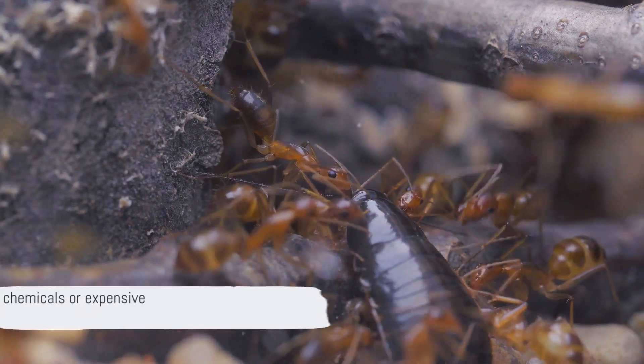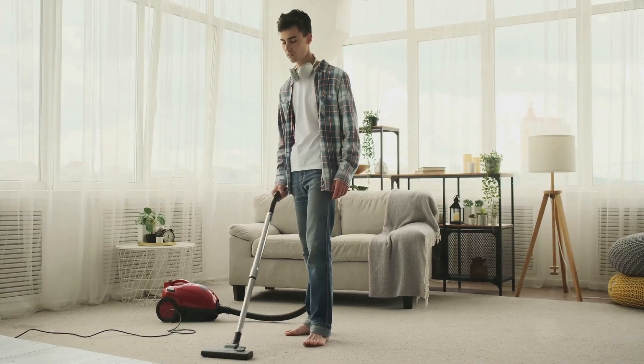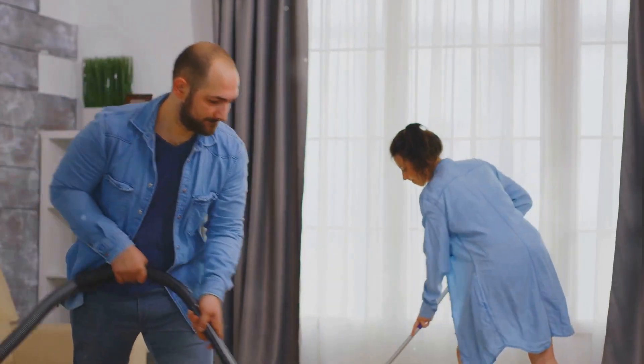No more need for expensive pest control services or harmful chemicals. All you need is a vacuum cleaner and a little bit of time, so get your vacuum ready and stay tuned as we guide you through this quick and effective method.